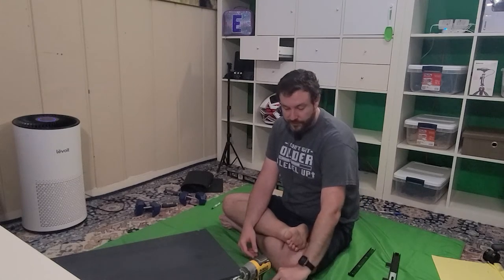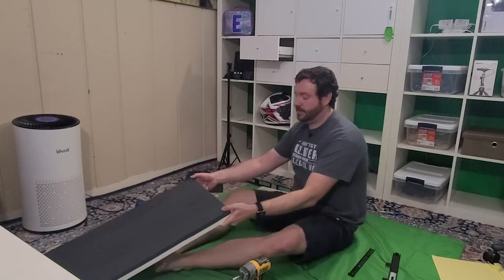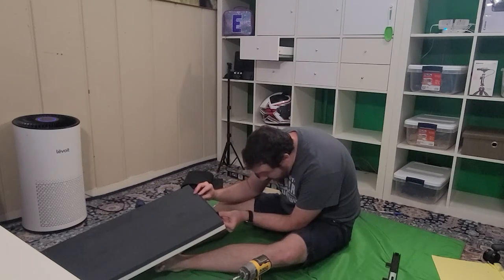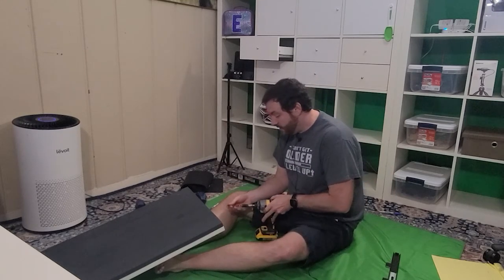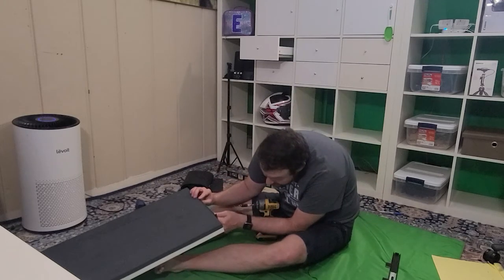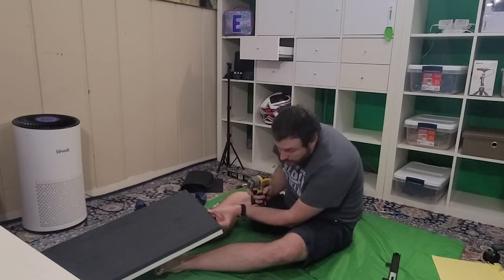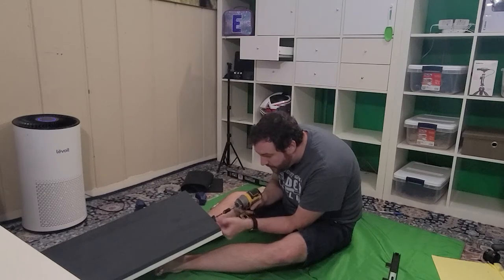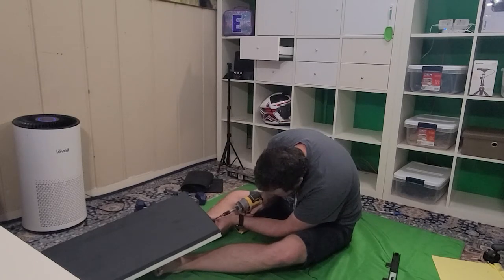I looked at the screws sent in the package but I'm not comfortable with that depth - I'd like something with a little more bite. So I'm going to use standard drywall screws - again 31.8mm or inch-and-a-quarter. For most of my projects I might have a table to use as a guide, but I'm in my basement and I don't feel like dragging that table downstairs, so I'm doing this in a somewhat haphazard way, just holding it with my feet.